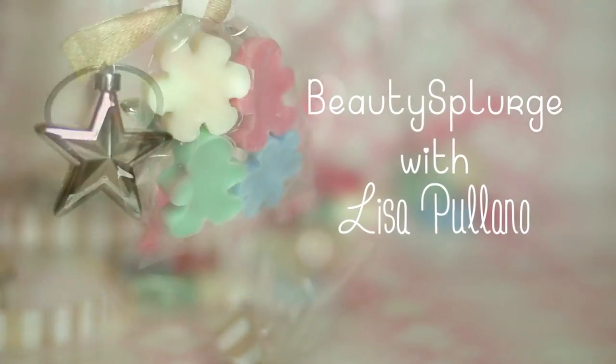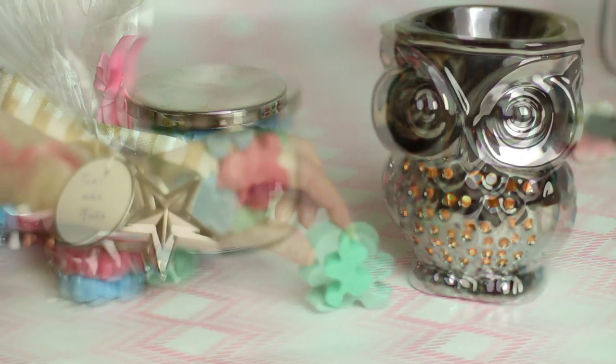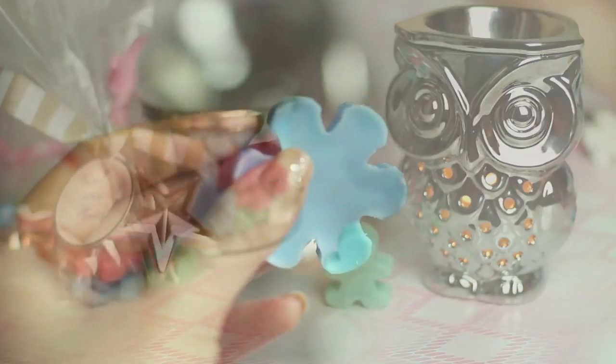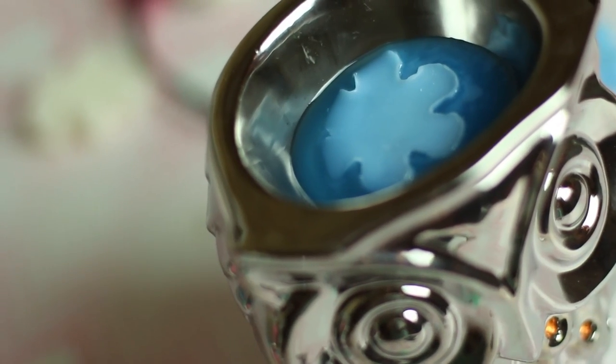Hey beauties, it's me again and we are going to make this little guy and more. Some call it a tart wax or a candle melt. Basically, it's a safe way to have your place smelling amazing without lighting up a wick. Plus, it can be a decor accent for your home with a wax warmer.